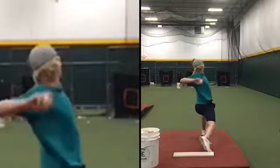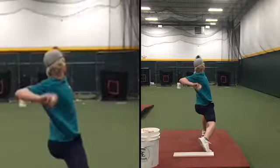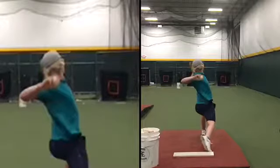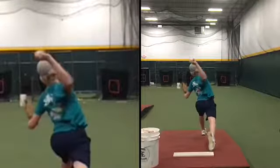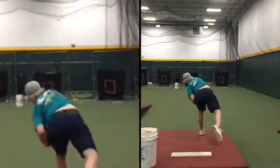So those are the two — three things. Make sure your left leg is the same. Make sure your arm path is the same; you can see that it's getting up a little bit early. And then really feel your fingers stay behind the ball as late as possible.